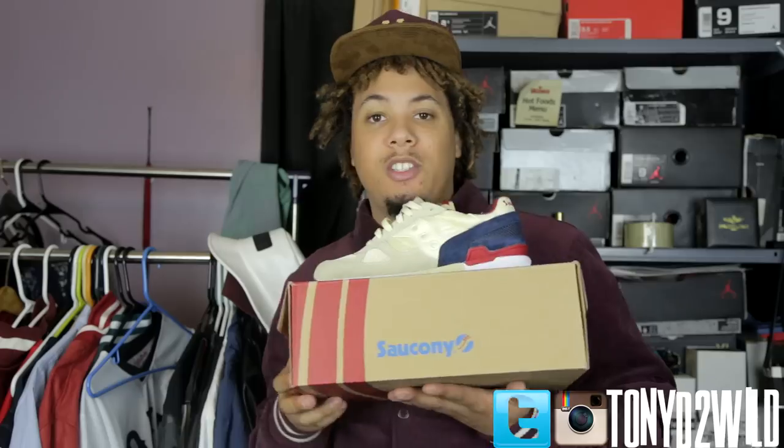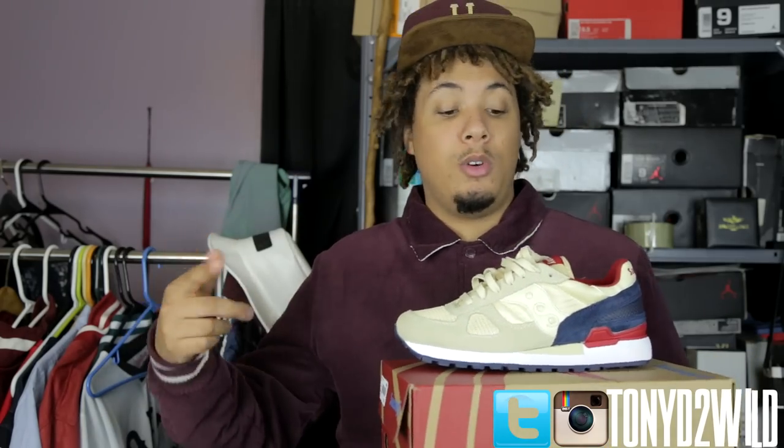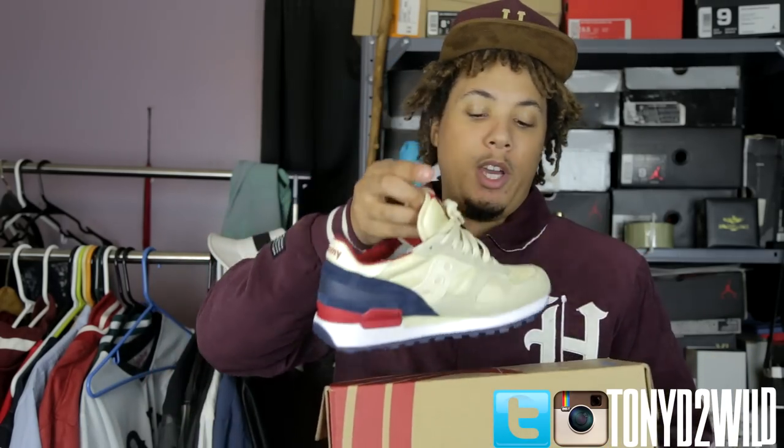What's good YouTube, it's your boy Tony D2Wild checking in. Today I'm doing a quick review on the Zirconi Shadow parfaits. I copped these for 60 bucks at Wish Atlanta — they're retailing at 70. I'll put a link below.